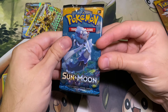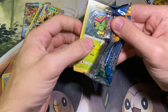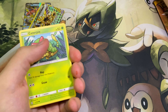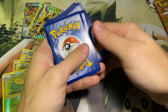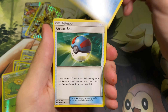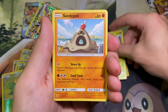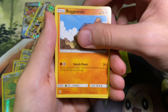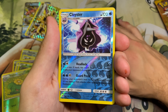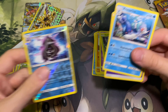Next up we have Sun and Moon Base Set, and then after that moving on to Ultra Prism. Pack code, there you go. Now that we're on Sun and Moon it is four, so we'll remember that for the next pack. With the water energy, a Repel, a Golbat, Professor Kukui, Dratini, Sandygast, Morelull, Togedemaru, Surskit, the Reverse Yungoos, and a Cosmom. We'll wait and see — now we know.